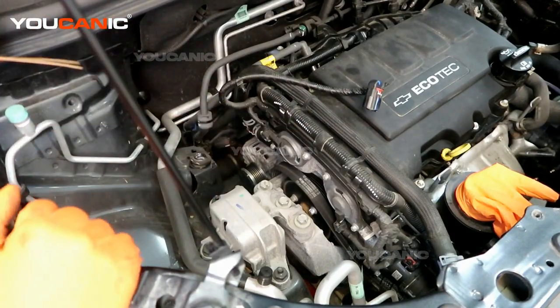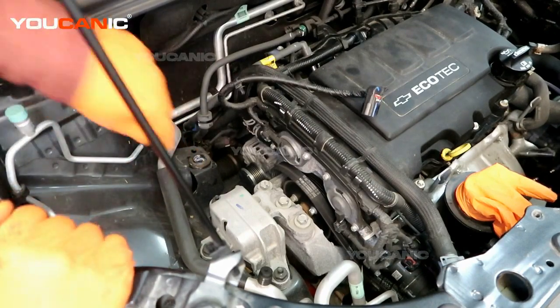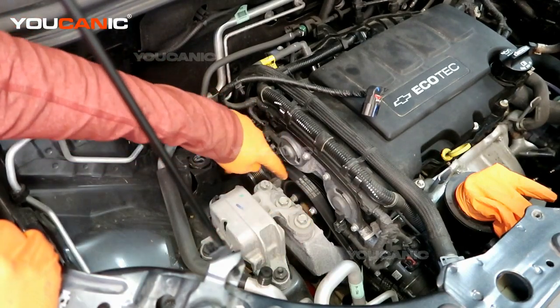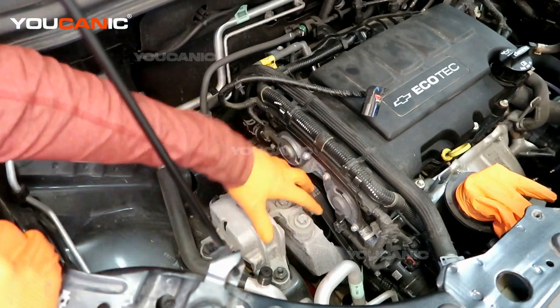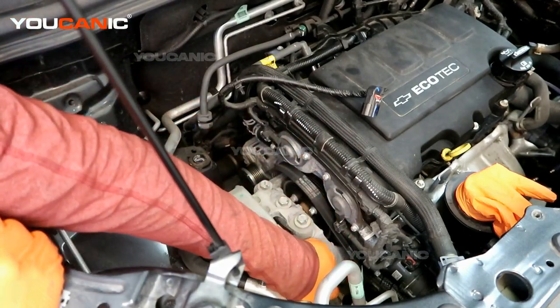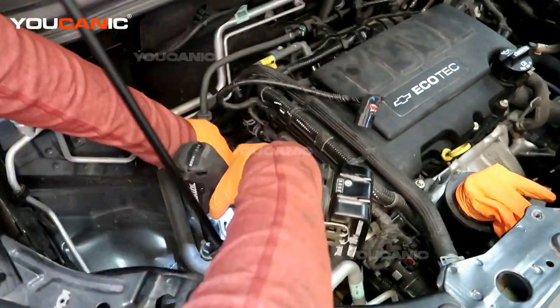Now we have access to the bolts on top of the motor mount. These are size 18, and the three nuts here are size 15. We're going to try to do it and leave these three in as one full unit and pop this whole thing out. So we'll remove these three nuts and then the three bolts on the motor mount that go into the engine.